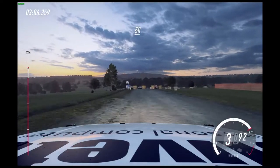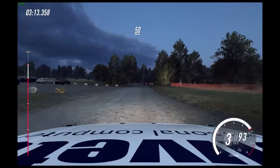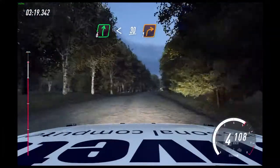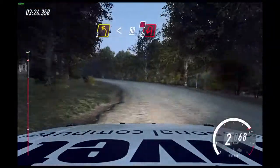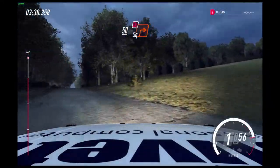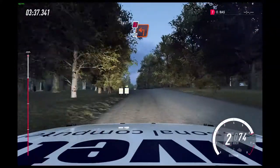50. 6 right, turn unseen square left. 50. 6 right, open slow. Slow, 30. Turn unseen, 1 right. 3 left, opens. Keep right. 50. Turn unseen, tight tapping left, don't cut. 50. Turn unseen, square left.